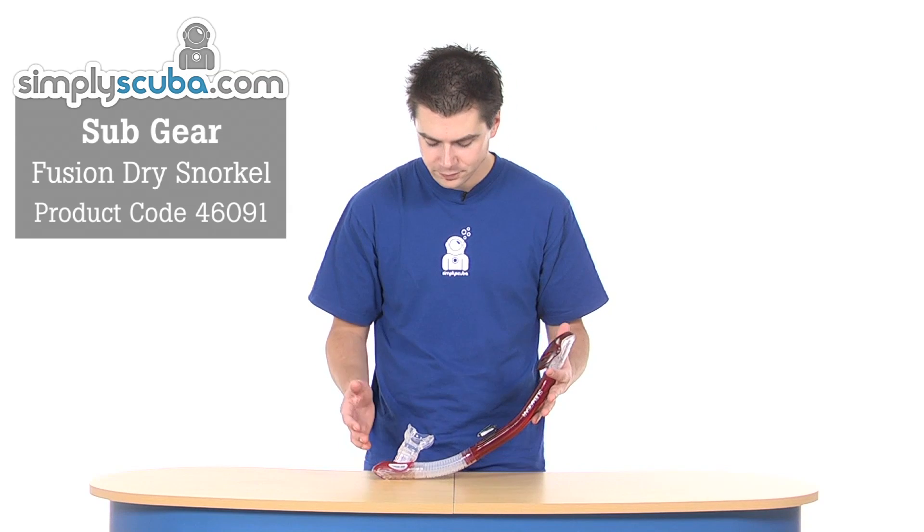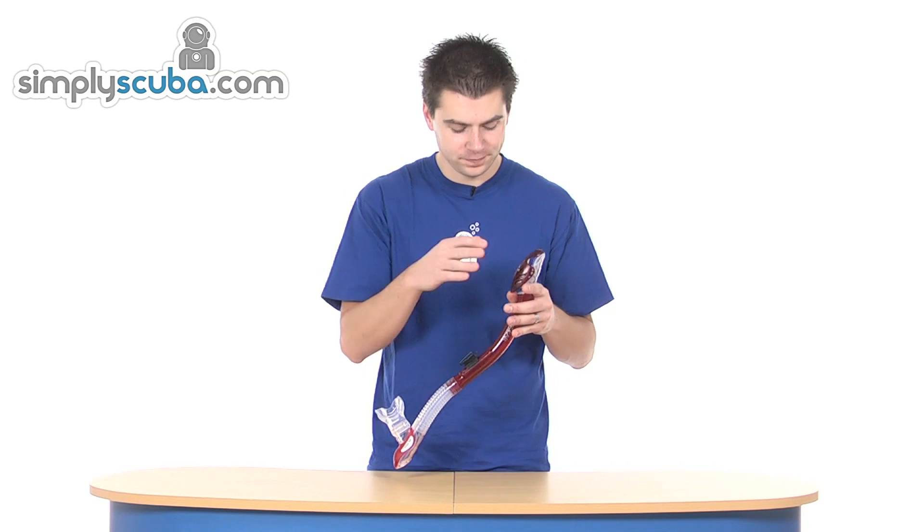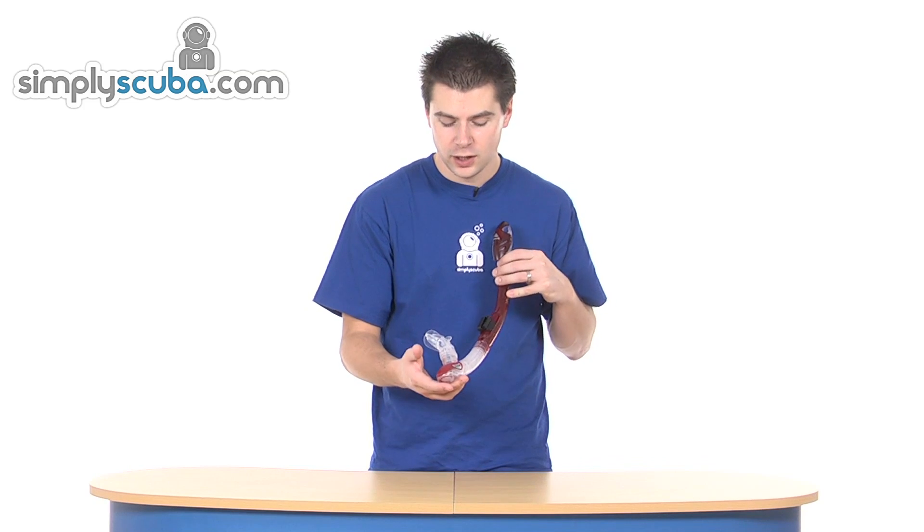Hi, welcome to Simpscuba. This is the Subgear Fusion Dry Snorkel. It's a high-end snorkel featuring a dry top valve — a float with a flat valve — and also a purge chamber with a one-way valve at the bottom. It's great for people that need a little bit of extra confidence in the water.